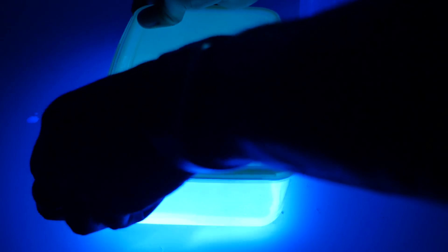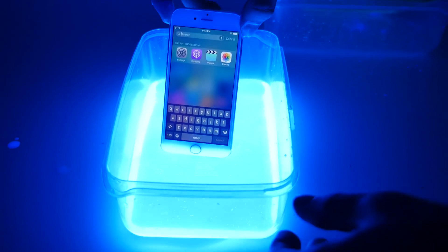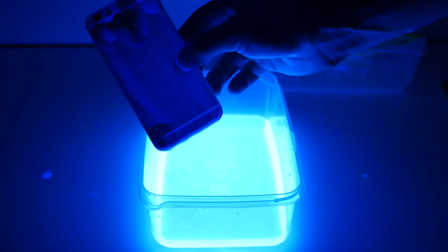Let's check it out. Oh my gosh, there's a lot of pressure in there. Here's the iPhone. Display isn't working at the moment, but phone is still alive. And that is how you get your iPhone to glow.